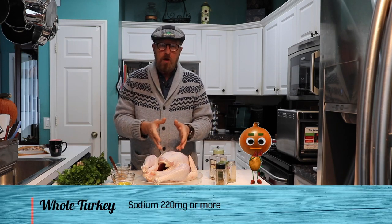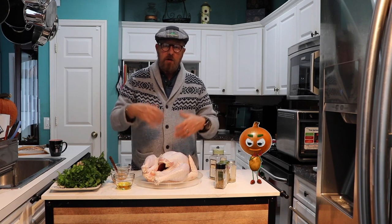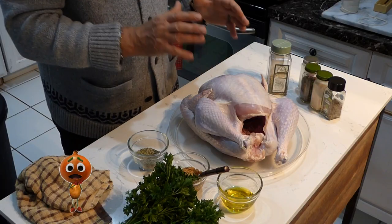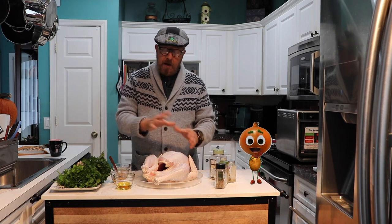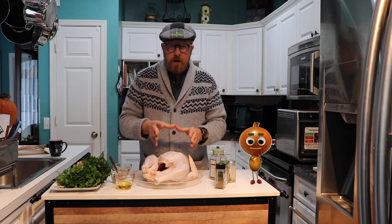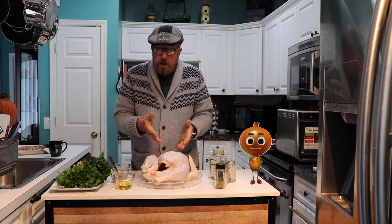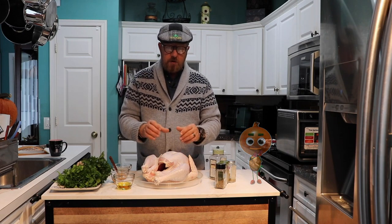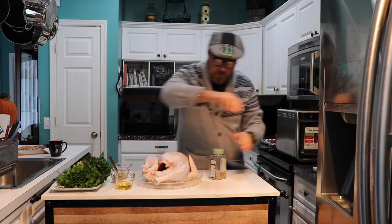Do not add too much salt, no matter what you see on YouTube. The bird is already full of salt. The only exception is if you buy an organic turkey from your local organic retailer — ask if it's injected, and most likely it's not. Then you can add salt according to taste. Also, a lot of people don't know they inject sugar too — so stay away from adding too much.